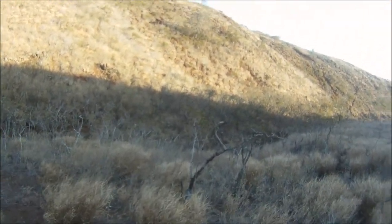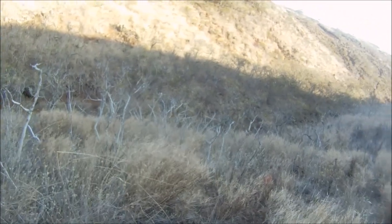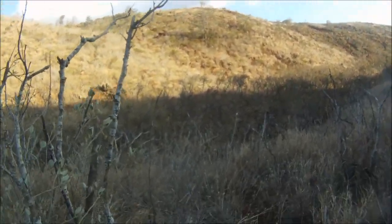I fast-forwarded a little bit to pick up the blood trail. Right here I'm going to show you some blood. From right here the blood trail begins. Even though I've seen the buck go down, let's follow the blood trail to my buck.